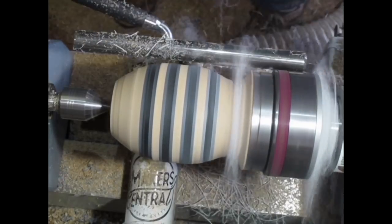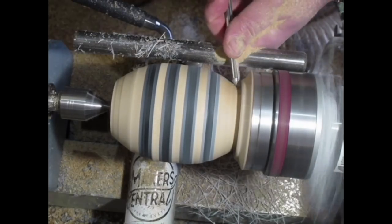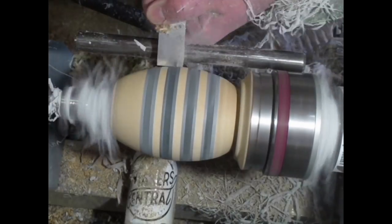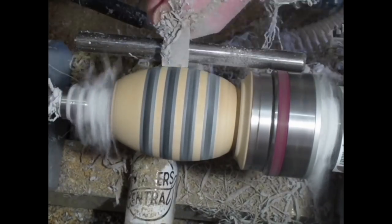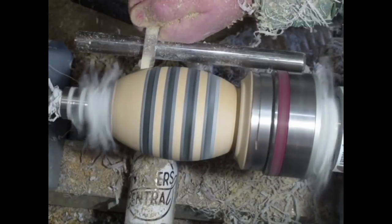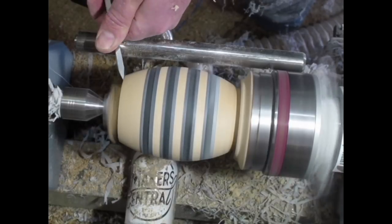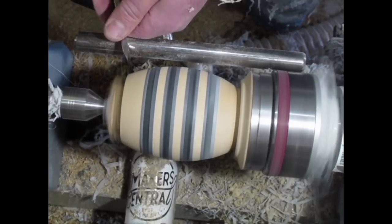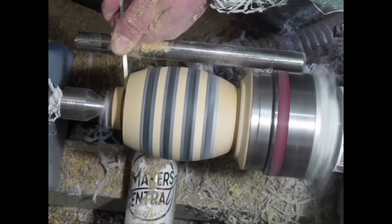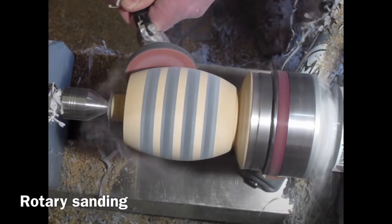This is a very sharp spindle gouge but I'm still getting breakout — there's quite a difference between the hardness of the wood and the resin and the Milliput. I want to get a nice smooth contour, so I switched to a square nose scraper. It's a very good way of creating a smooth curve and it also decreases breakout dramatically. Just using the skew to neaten up the end and create a nice rim on the top of the barrel, then the parting tool to get rid of that excess wood.